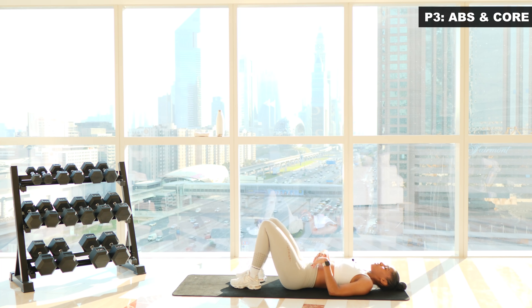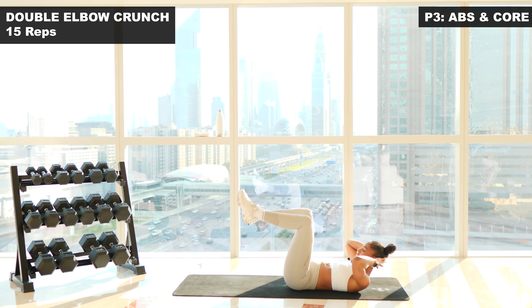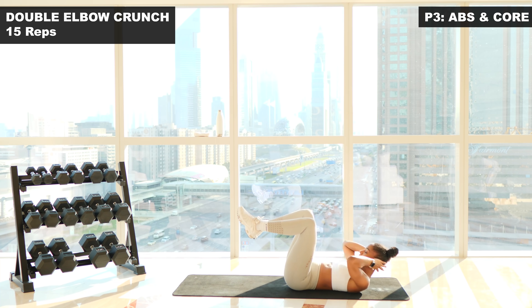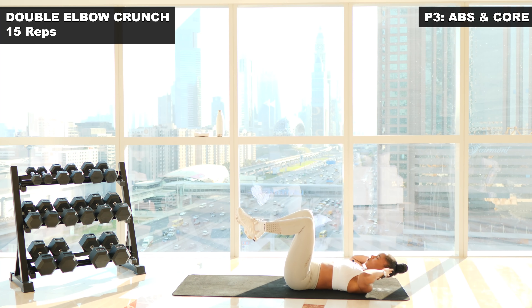Straight into those double elbow crunches. Core is engaged, knees up. Three, two, one, let's go. Fifteen reps. One. Exhale as you come up and contract. Two. Three. Four. Five. Six. Seven. Really crunch. Eight. Nine. Ten. Eleven. Twelve. Three more — keep the core engaged. Thirteen. Fourteen. Last one. Fifteen.